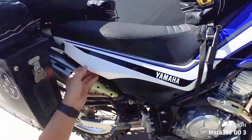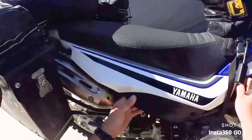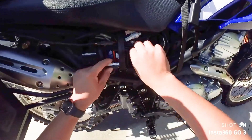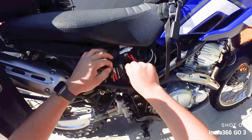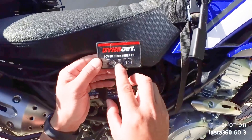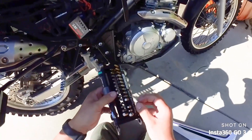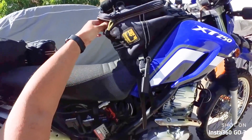Let's see if I remember how to do this right. I think it's just under here — there we go, here it is, the Dynojet. It just clicks like that, and then you have your low, mid, and high settings. There are two little dots. Essentially I'm at stock tuning right now.